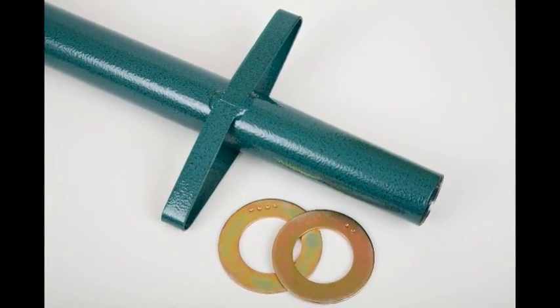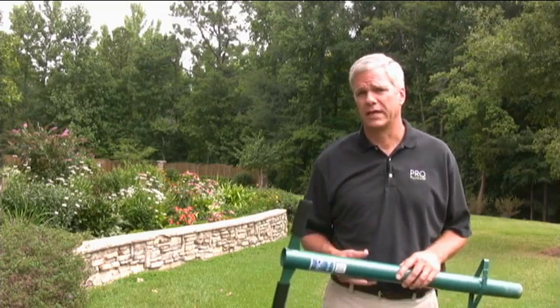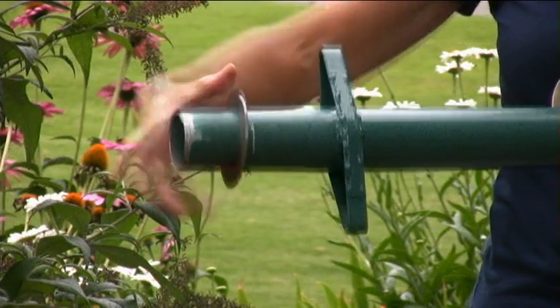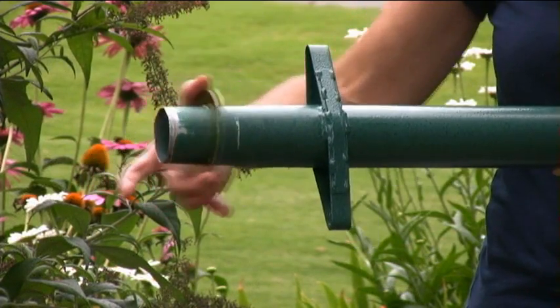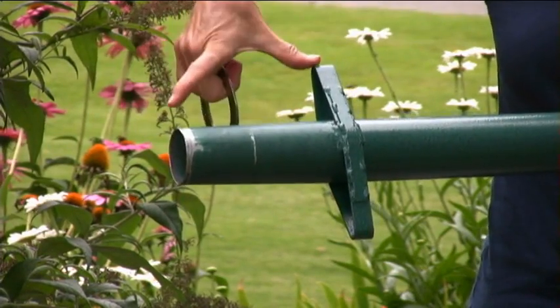Adapter plates included with your ProPlugger allow you to dig just the right size hole for each variety of bulb that you're planting, from hyacinth to daffodils. Quickly slide on either a 2-inch or a 4-inch adapter plate, and when no adapter plate is used, you can dig a full 6-inch deep hole.